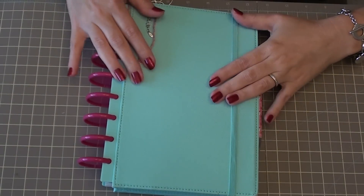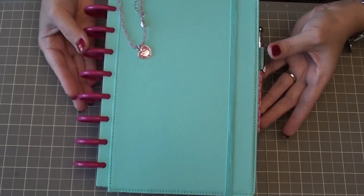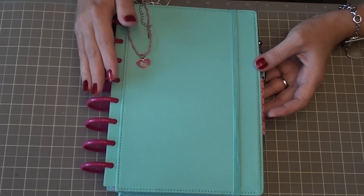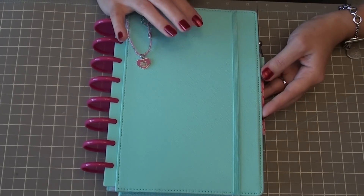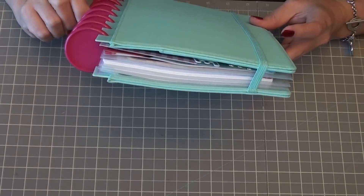Hi everyone! The cover for my planner finally arrived - this is the blue planner from Martha Stewart. It's the Martha Stewart disc bound system by Avery, but I've taken those covers off and added the ARC rings - these are the one and a half inch pink rings that I added to it.